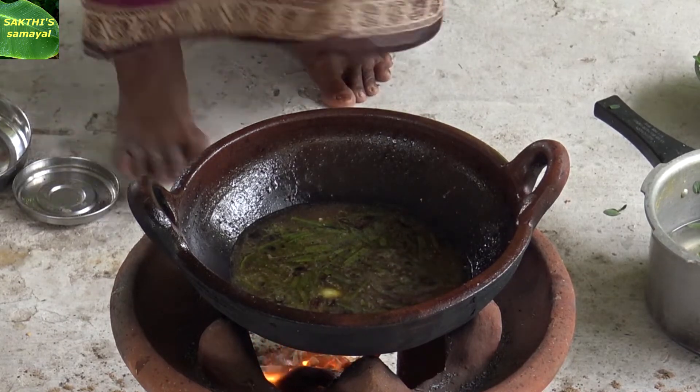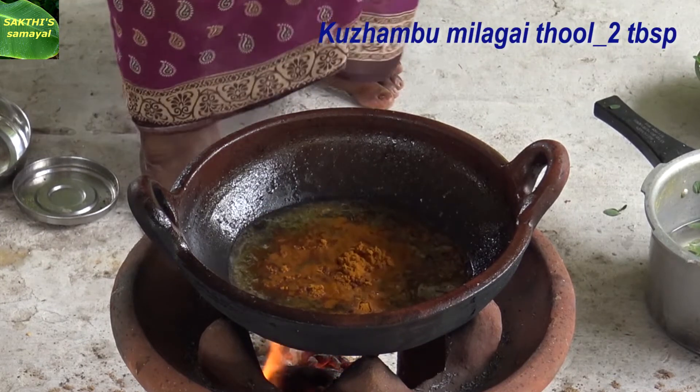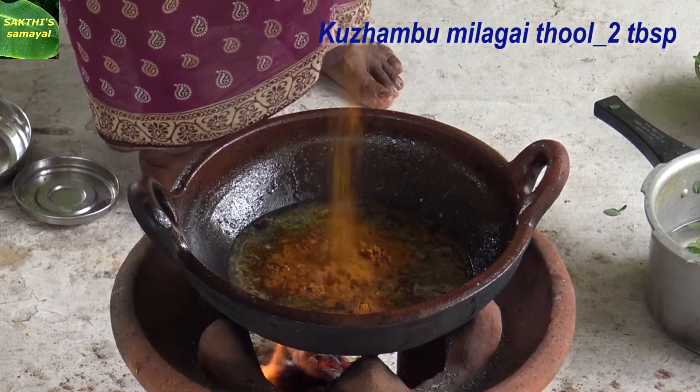Now the recipe will be done. How many of you will cook? 2 spoons. Now the recipe will be done.